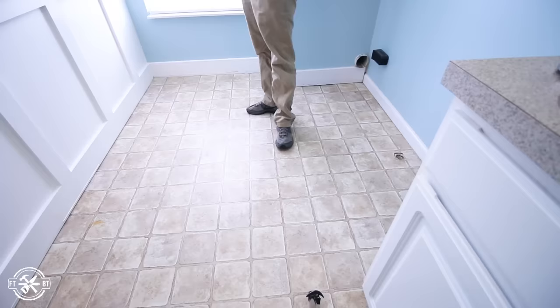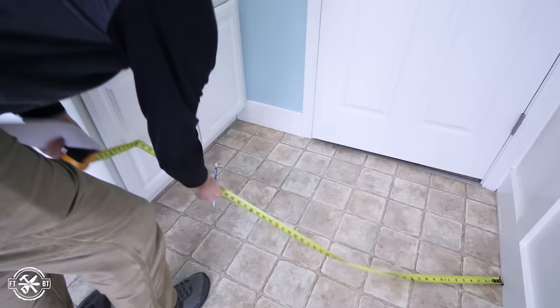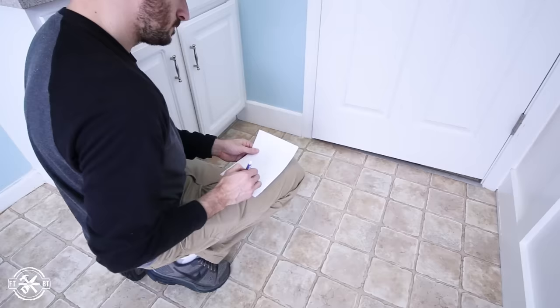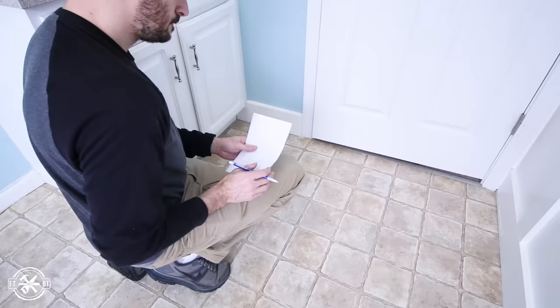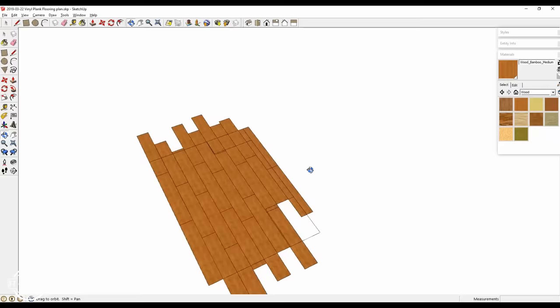Before the install you need to do a little planning. For a nice looking room, you don't want a super short board at the beginning or end of a row, and you don't want a narrow run at the end of your installation either. The install instructions with your flooring should help you figure this out. Or you can make a 3D model of the room and lay out the planks exactly how you want them beforehand. You can map out and stagger the seams and play around with different layouts based on the bump outs in the room. If you don't have software for this, just use graph paper.